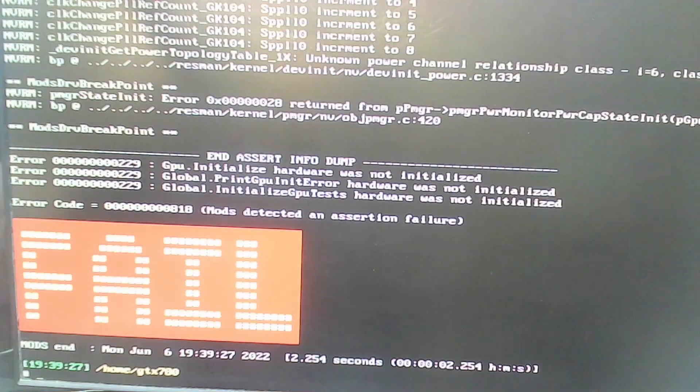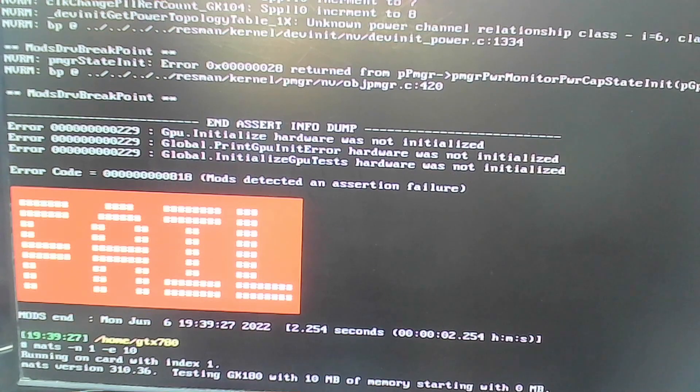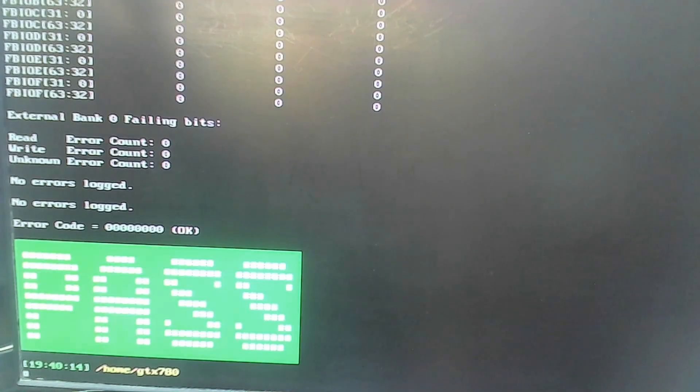To initialize the card we run mods: 'mods gpu_test.js --oqa'. That has now initialized our graphics card. It says fail, but that's fairly normal - that's not a memory test and I'm not too concerned. Now I can run MATS again. Pressing up arrow to recall the command - 'mats -n 1 -e 10'. It's now running without the error about the register bit. It didn't take long - pass. The memory test passed. This tells us that RAM is not the fault on this graphics card, but we do know we don't get any image out of it.